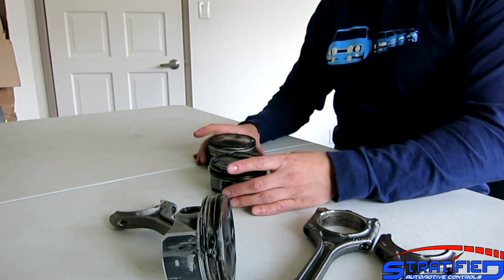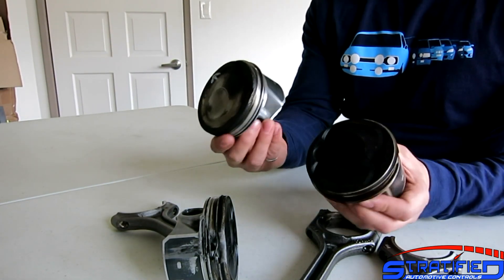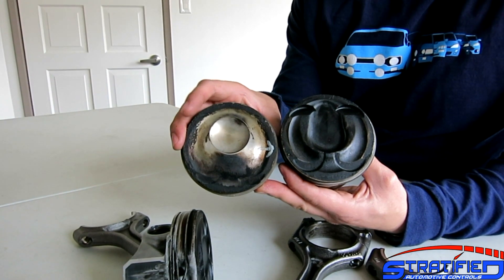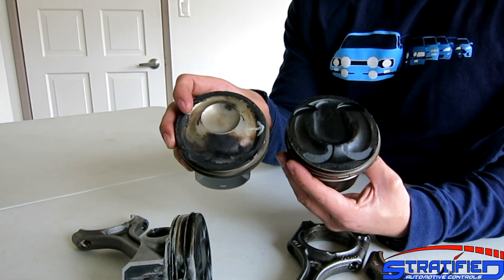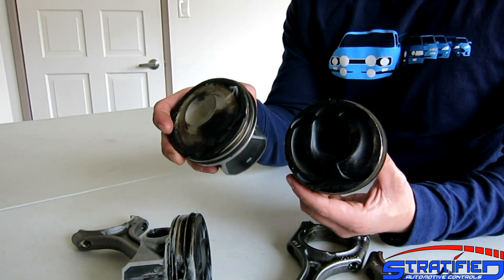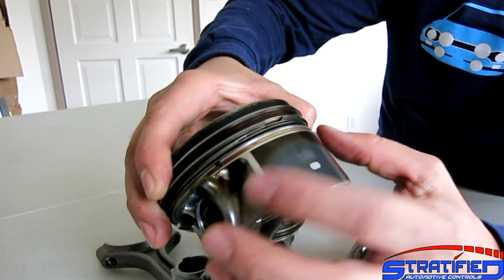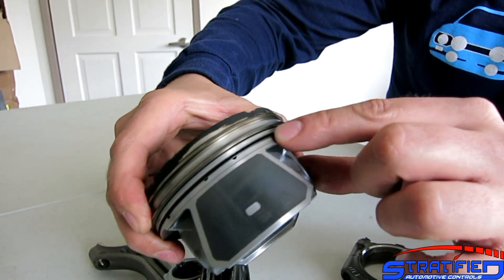Moving on to the pistons — this is a piston from a 2.0 EcoBoost and this is a piston from the 2.3 in the RS. There are some definite differences in construction. The injector pocket for fuel distribution is quite different in the 2.3 versus the 2.0. Ford has done some advancements in how the fuel swirls, tumbles, and mixes within the combustion chamber on the newer 2.3 versus the older 2.0 design. Another interesting aspect is these small holes, which are the oil return holes from the scraper rings — the 2.0 has four of these return holes, while the 2.3 has more.